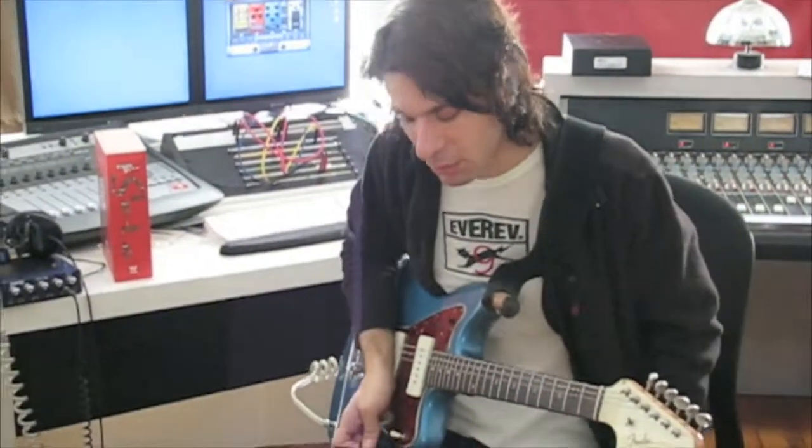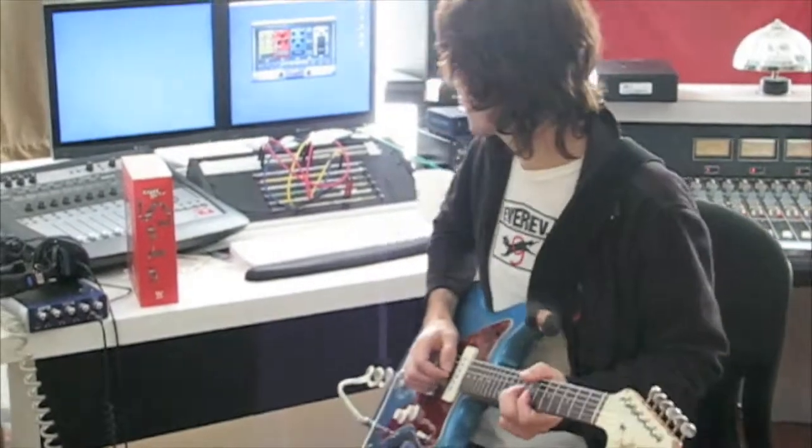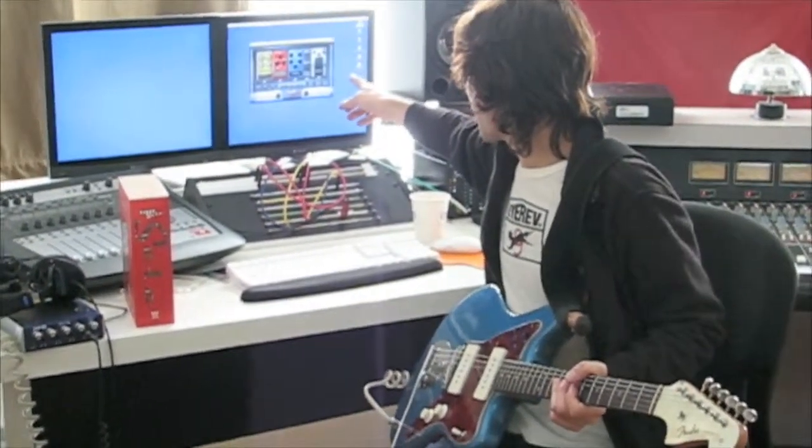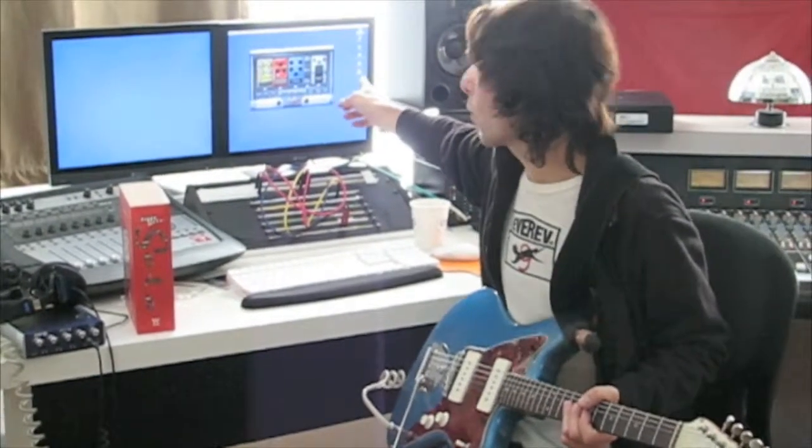You can pretty much get crazy with it. This is just the first exploration of that — the pitch shifter and the mix of the delay in conjunction with the drive and the distortion and the wah.